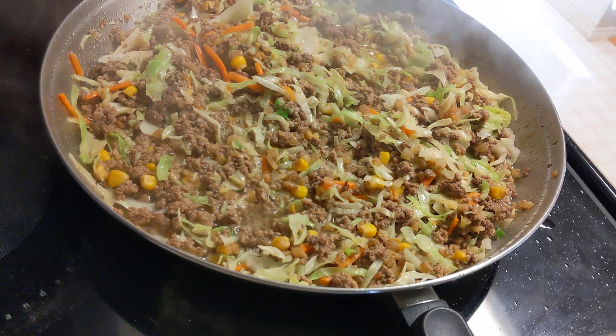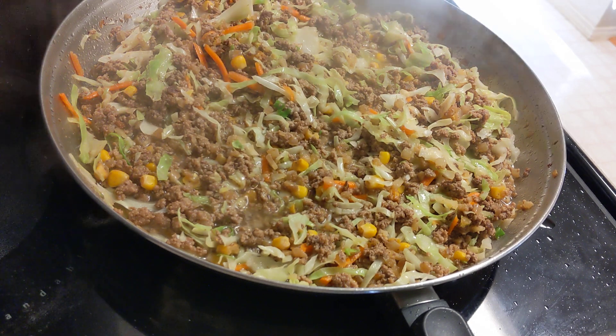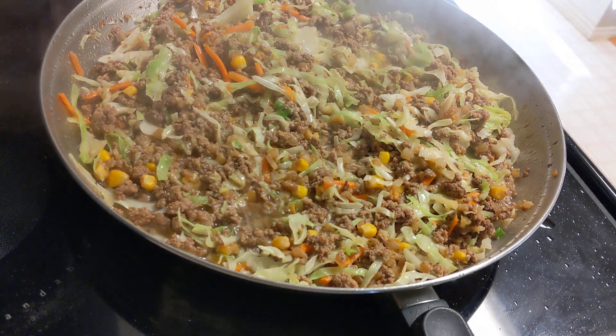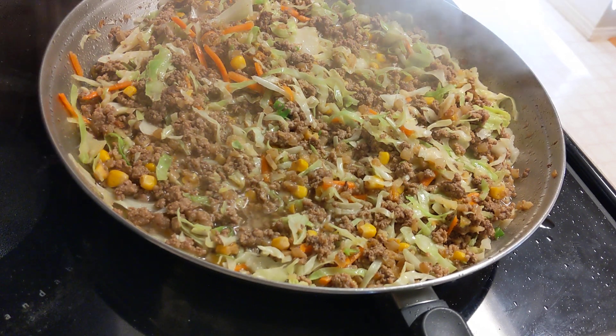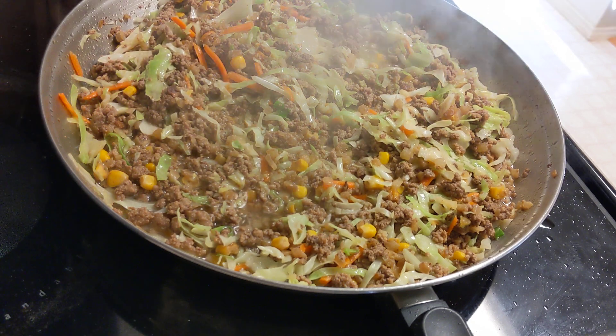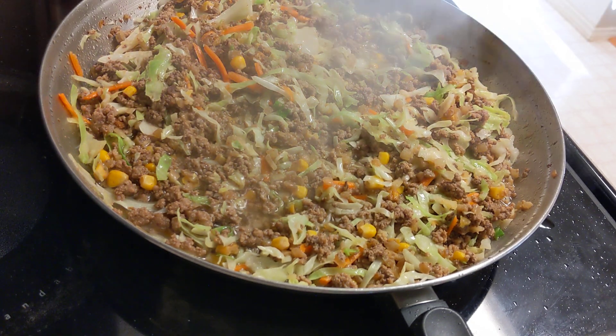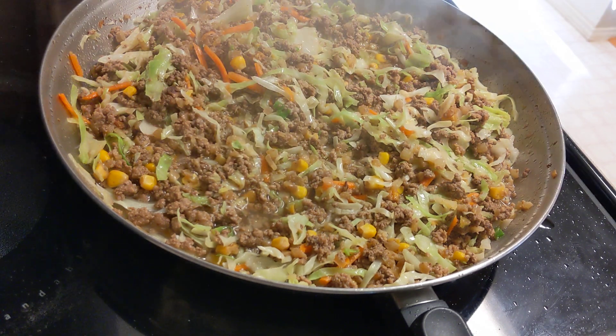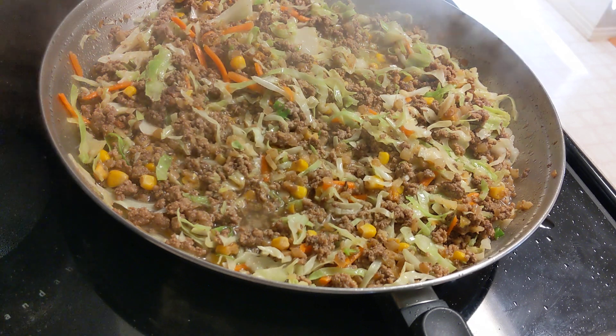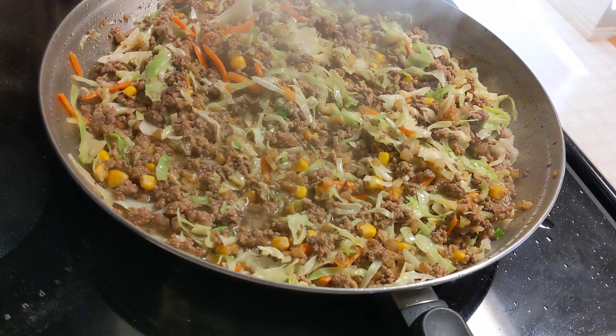I want to make something different. Take the basic ingredients and add some things. This doesn't have much seasoning — just a little pepper — so you can add your own. You can make it Asian-style with soy sauce, add barbecue sauce, or put hot sauce on it. This would also be great as a burrito filling or in tacos.